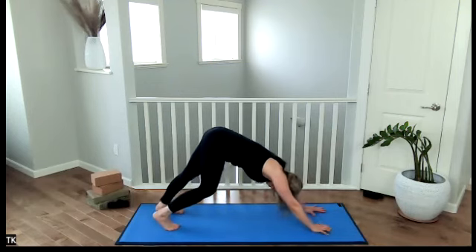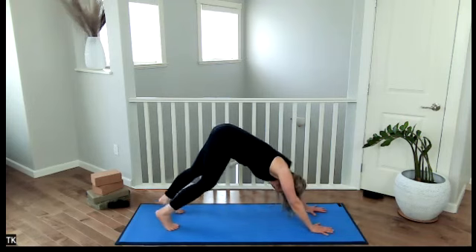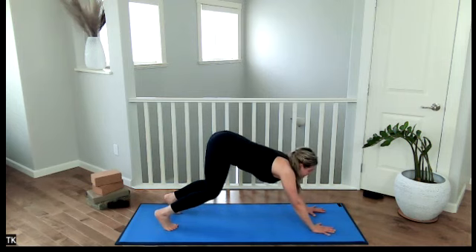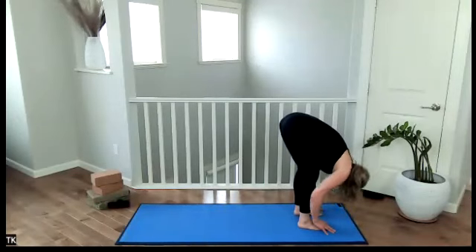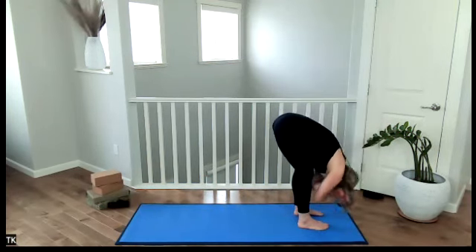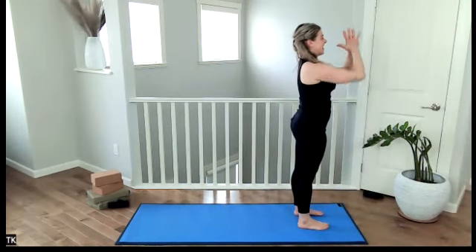Alternate knee bends. Draw the heels down to the ground and hold stillness. Bend through the knees. Everyone look to the hands, walk the feet forward — knees in line with each other, head hangs. Inhale, come up to halfway lift. Exhale, release. Inhale, sweep your arms up overhead. Exhale, hands to the heart center.